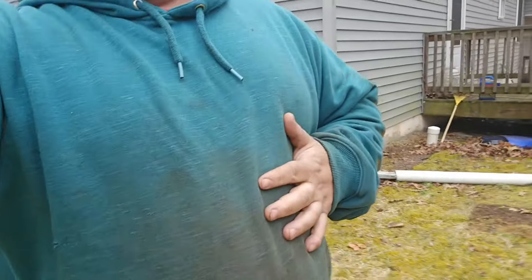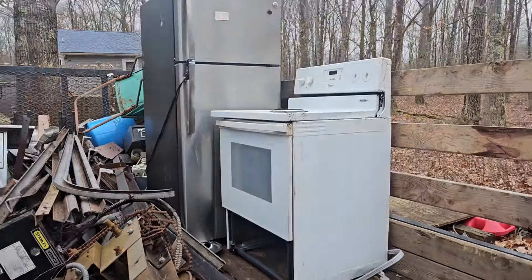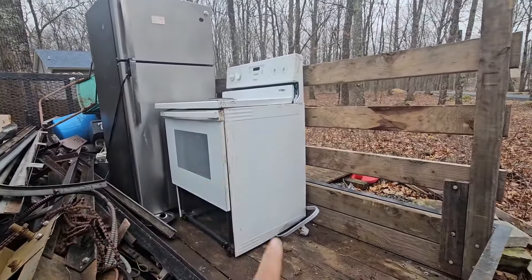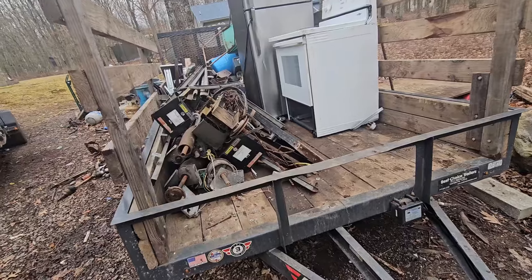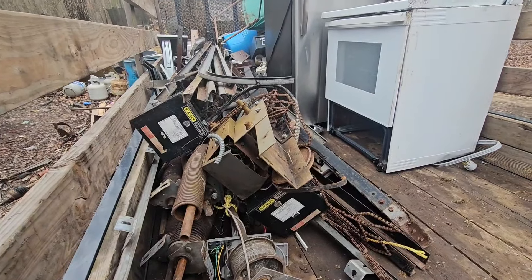Alright guys, I went and picked that stuff up and emptied the truck. They had a refrigerator and a stove, and that refrigerator was nasty — I had to throw my gloves away. I emptied the stuff out for them. That guy threw me 20 bucks. I felt bad though because his wife couldn't even stand it. Look at all the mouse droppings alongside. I'm gonna throw all this stuff on there now and I might go to the scrap yard tomorrow because these things got some weight to them.